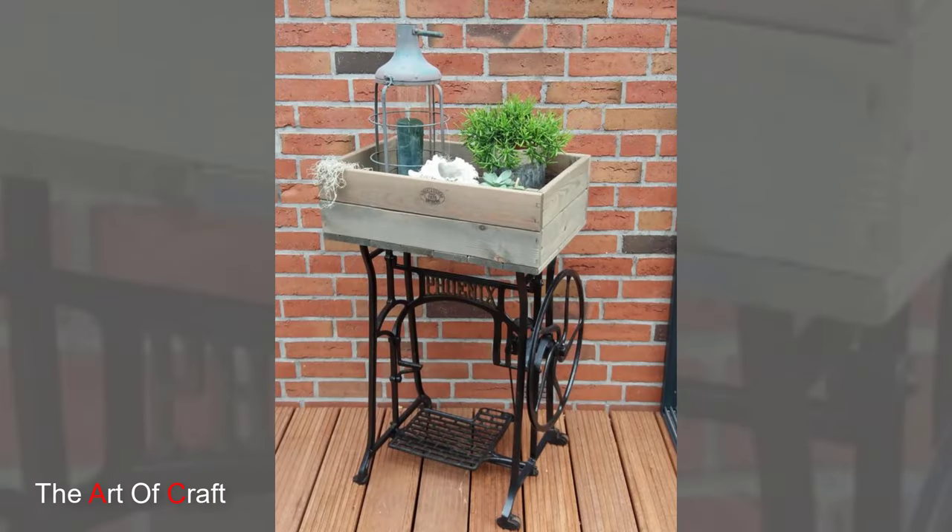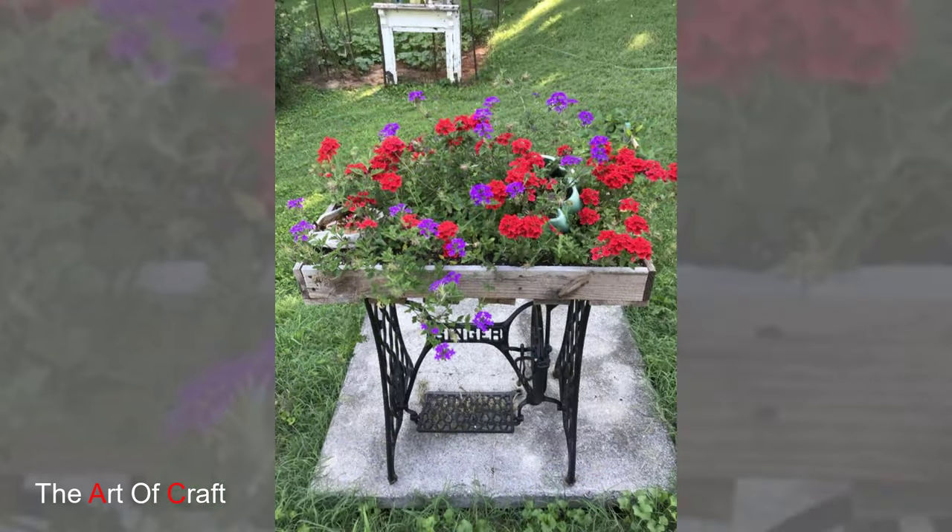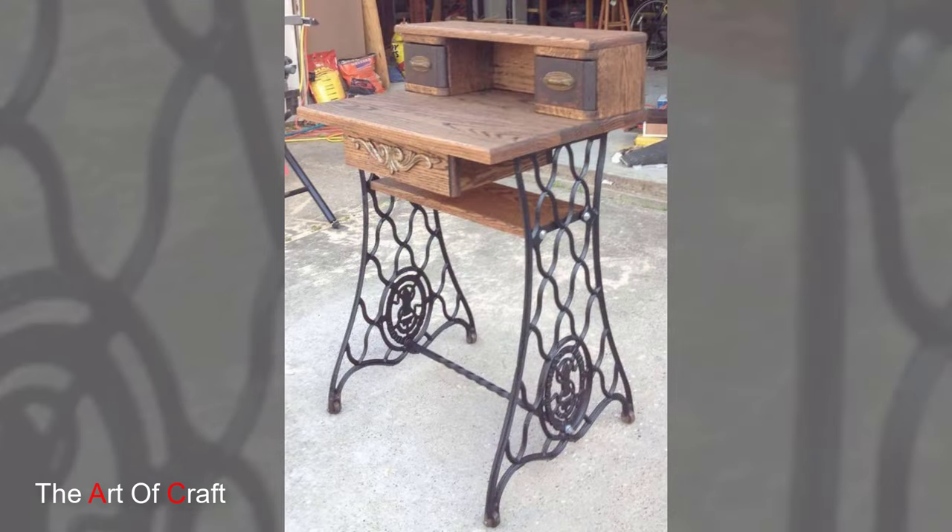Vintage sewing machines add a touch of nostalgia and beauty to garden landscapes. With their intricate designs and weathered patina, they evoke a sense of charm and character that captivates the imagination.